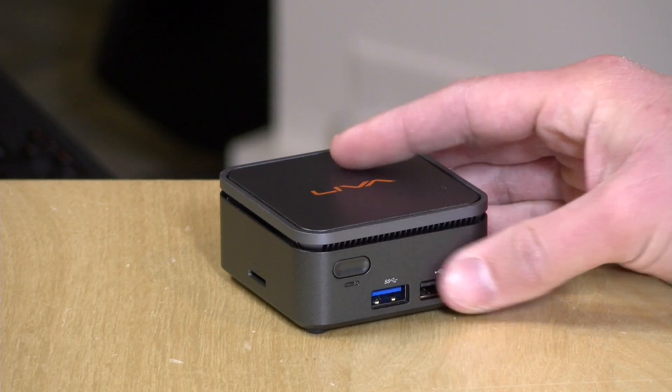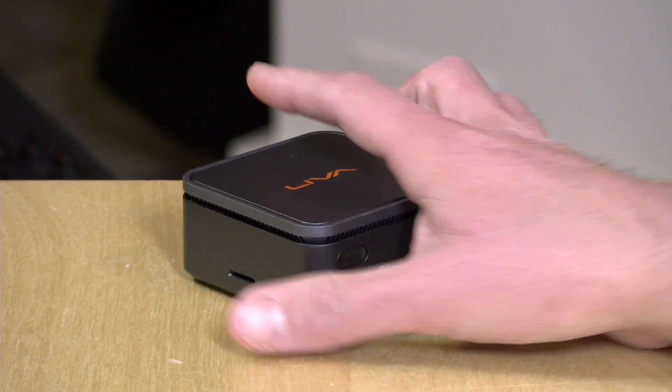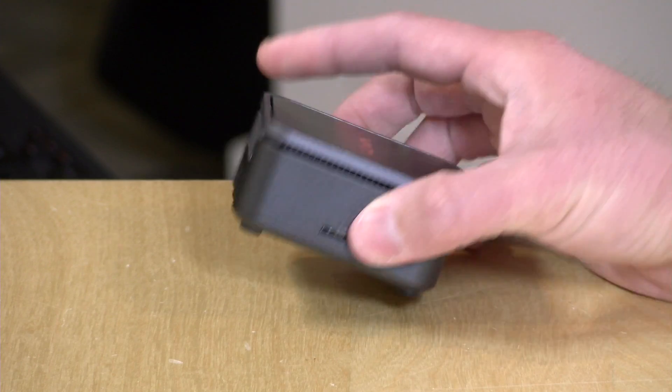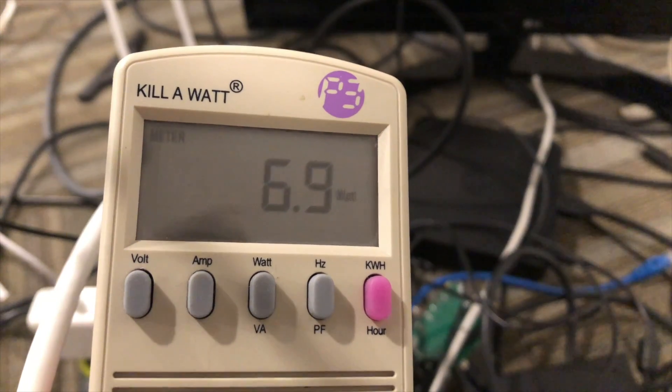We looked at a PC from Pepper Jobs the other day that doesn't throttle down at all, so that might be a better solution if you really want to push this platform to the limits. Overall though, it is performing pretty nicely for its compact size. As for power consumption, it did about four watts at idle and seven watts under full load, so it's not going to impact your electric bill all that much. It might be a good little Windows server solution if you're looking for a very low-powered way to offer some services to your network.